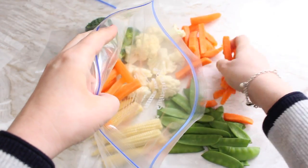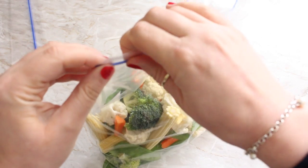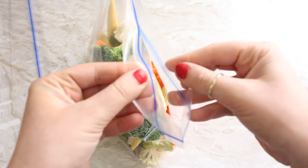Next we're just going to chuck all the vegetables into the bag — it doesn't need anything else, not even any water. You can add some butter or herbs if you want to flavour the vegetables, but I think they taste delicious just on their own. I usually seal the bag about three quarters of the way across, but do leave a small gap because we want the steam to escape.